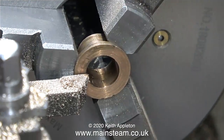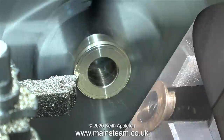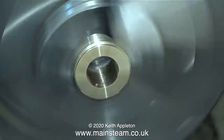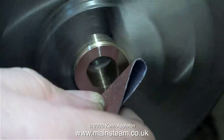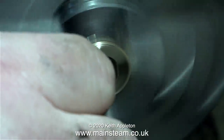I fitted the original bush into the chuck so I can use it as a gauge to set the thickness of the flange. The flanges on the parts I made were a good bit thicker than the one on the original bush, to allow me to face them off. As I commenced the cut, the lathe tool started to dig into the metal.